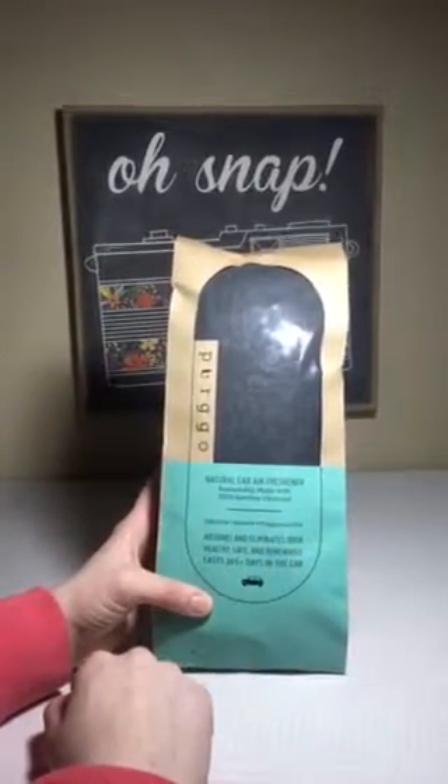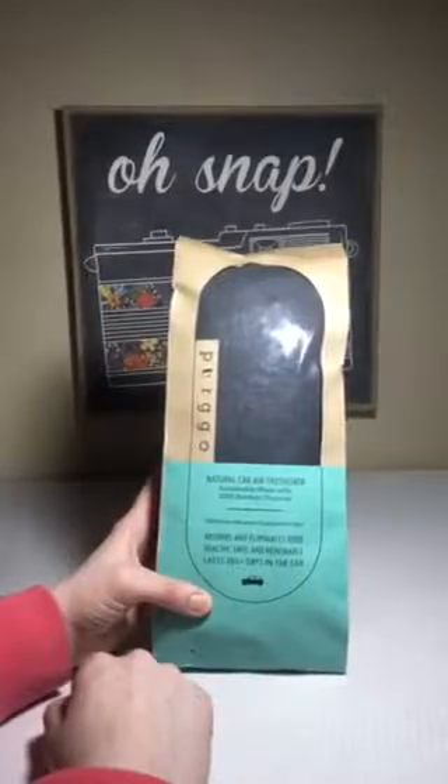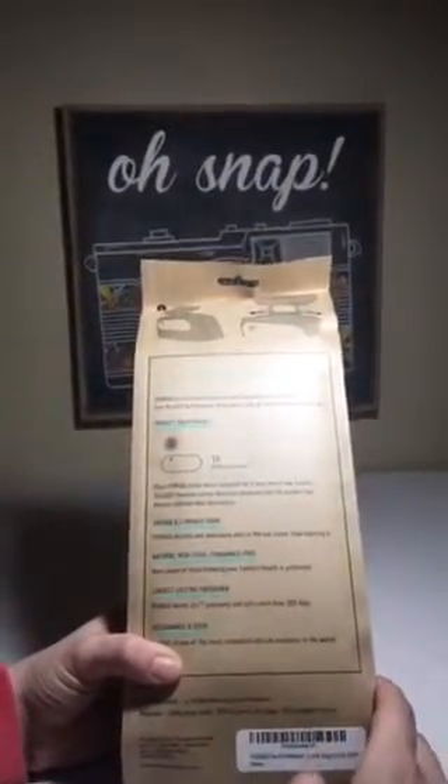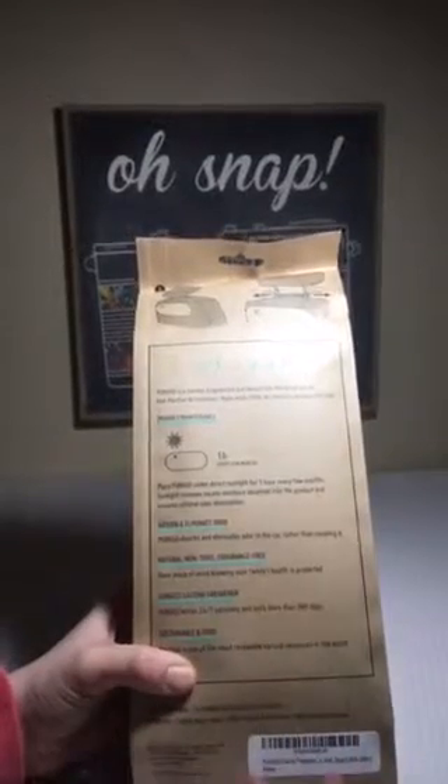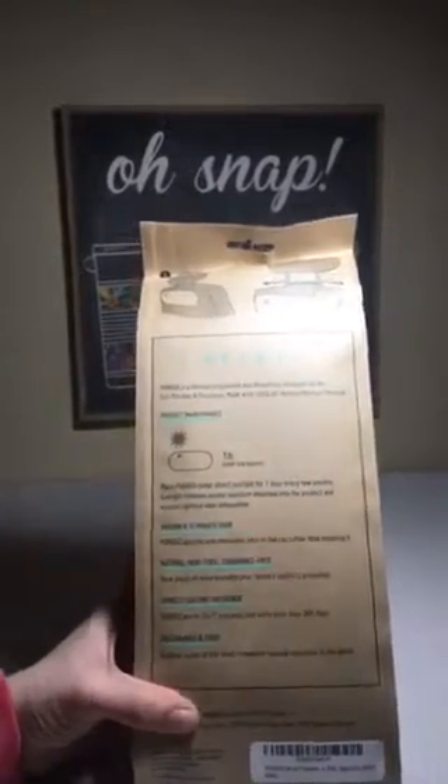It absorbs and eliminates odor, it's effective, honest, fragrance free, healthy, safe, and renewable. It lasts 365 plus days in the car, so that's cool. A couple of key facts: it absorbs and eliminates odor, it's a natural non-toxic fragrance free air freshener, long-lasting at 365 days, and it's sustainable.